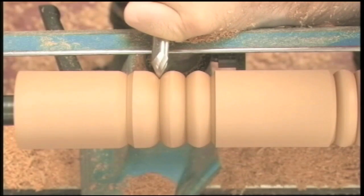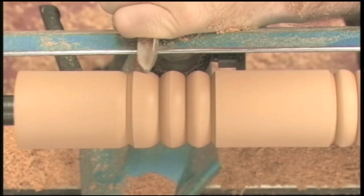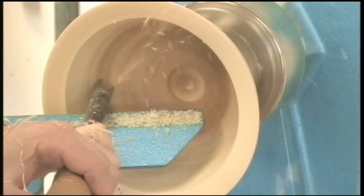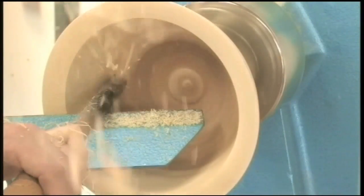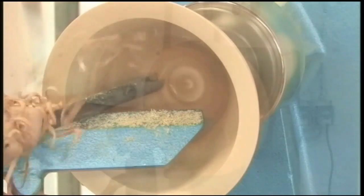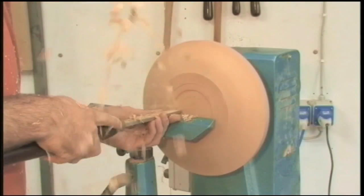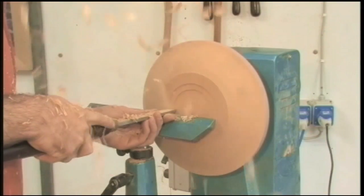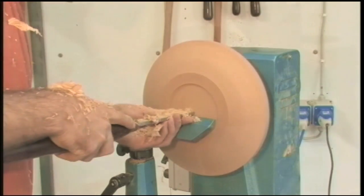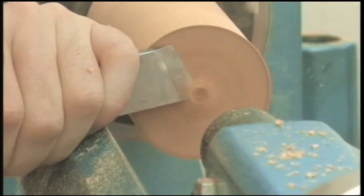You will see how to produce crisp turned work with a minimum of sanding necessary. I'm also going to show you how to present the tools to the piece of wood to achieve a great finish, and also avoid some of those nasty tool catches which are as much part of learning to turn as falling off a bicycle is part of learning to ride. You'll get a chance to see some great close-up footage of the tools in action.